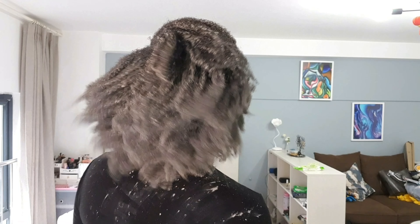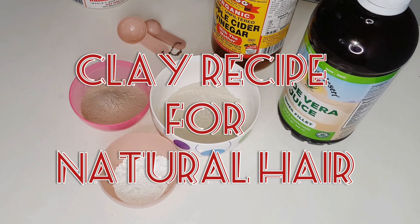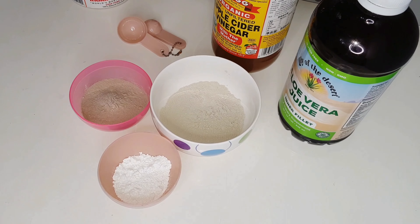Hey there, welcome to the channel! Today I'm bringing you a clay mask recipe that you would absolutely love, so stay tuned. I'm going to be doing a clay wash on my hair and I thought I'd share that with you. I'm going to be using three different types of clays.